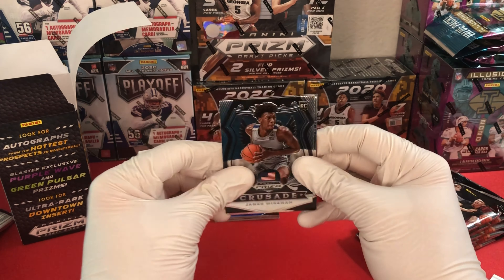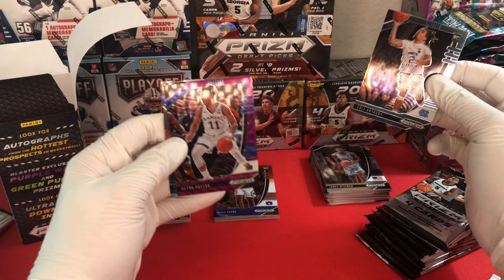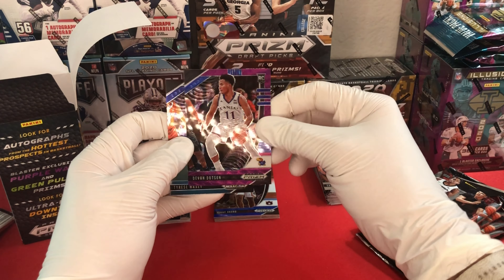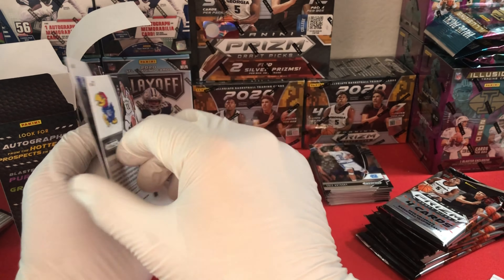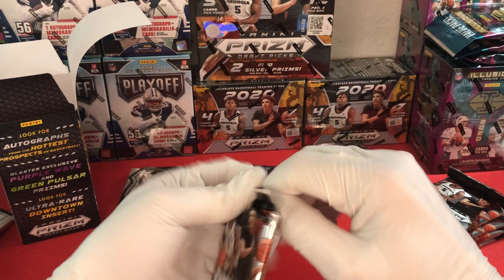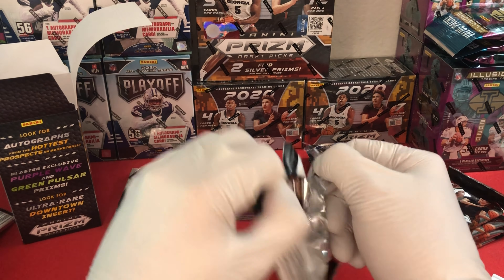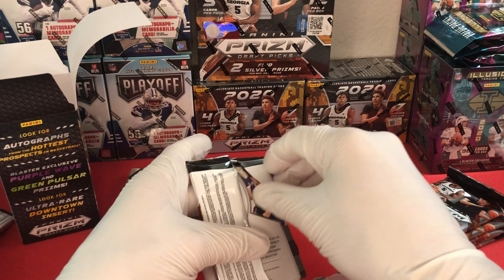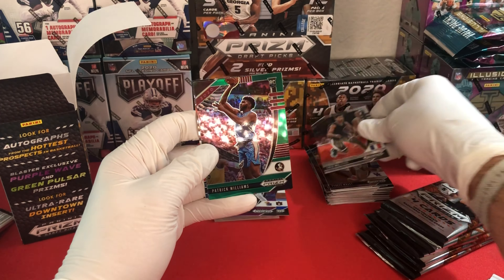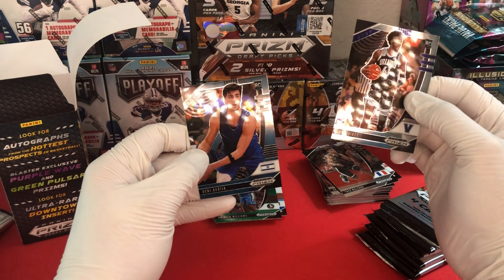Kicking things off with a crusade James Wiseman, then base Cole Anthony. Oh - a purple Devin Dotson. I wasn't sure if it was numbered - I do not see a number. Then a base Tyrese Maxey. Next pack: looks like Denny's going to be the last card. We have a Theo Maledon base, green Patrick Williams, Saddiq Bey, and Denny Avdija.